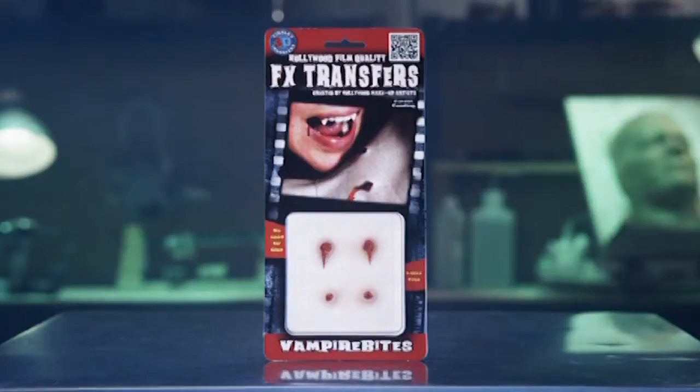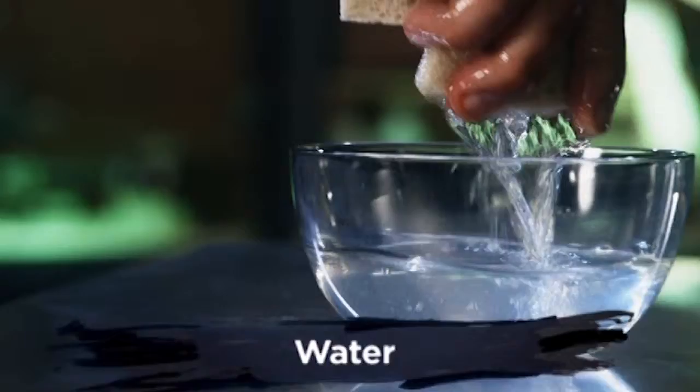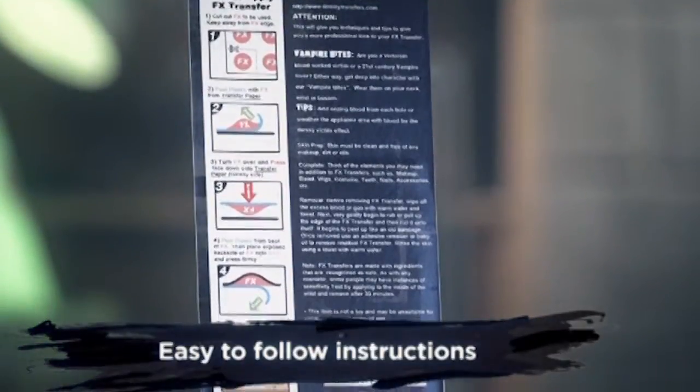Welcome to Tinsley Transfers. Over the next few minutes I'm going to show you how to apply our 3D FX Transfers. These were created using the same technology that we developed for film and television makeup artists. All you'll need is water and a pair of scissors. On the back of your package you'll find five easy-to-follow steps. We'll be highlighting these instructions in this video, but I'm also going to be sharing with you some simple tips and tricks to help your application and makeup stand out from the rest.